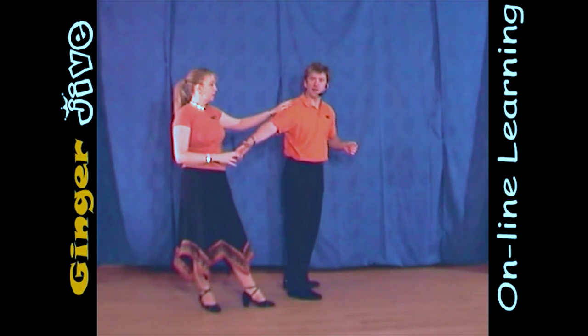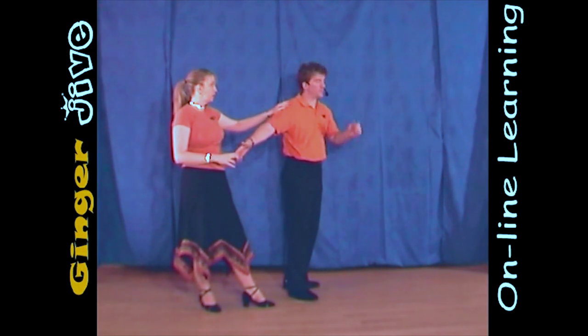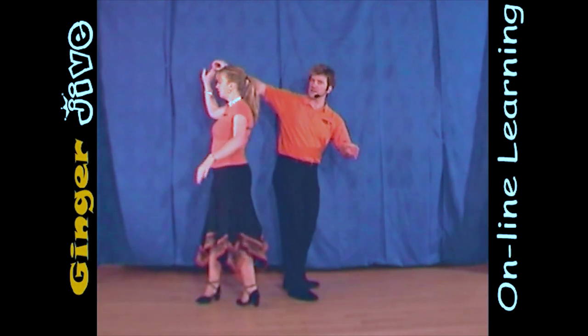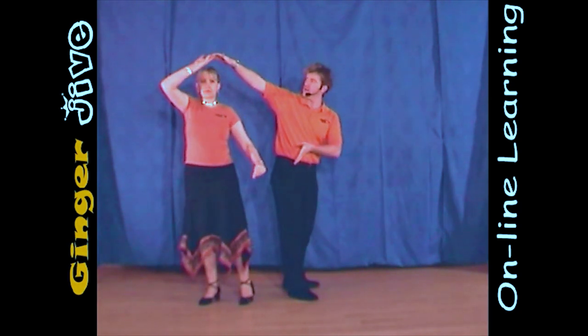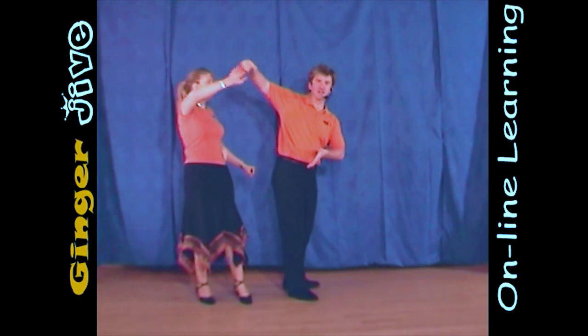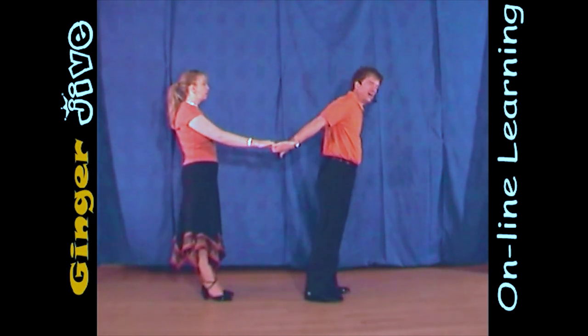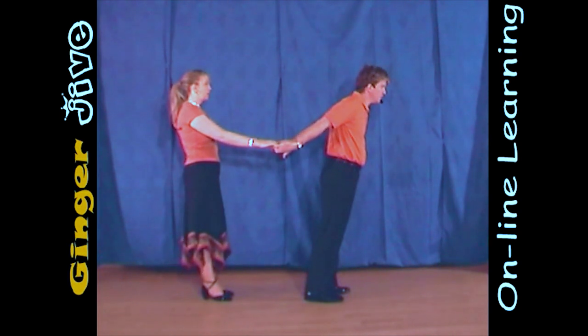Now the men are going to turn the ladies, and he's going to do it by staying where he is on the spot, but he's going to raise his right hand, turning the ladies behind him, so he has to twist around slightly. And when the ladies are finished turning, he then faces front again, stepping forward, offering that left hand. So we're now double handhold.